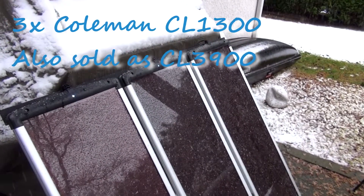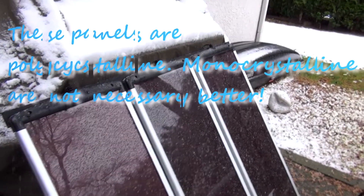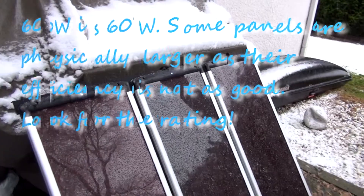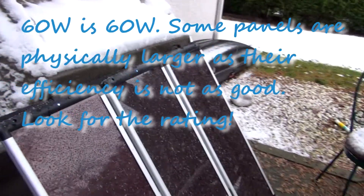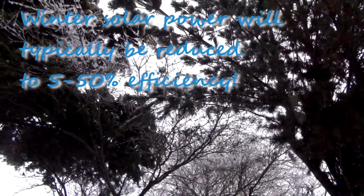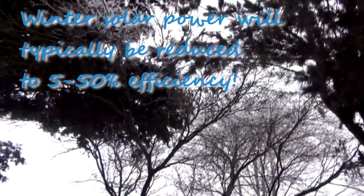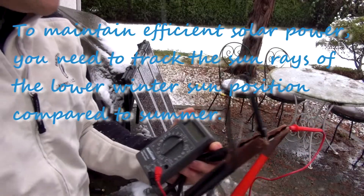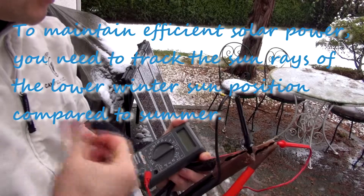We're in Vancouver, BC. This is an update video for the solar panels I have — just three of them. You can add more. I'm doing this update so you can see the realistic numbers you get year-round. We are underneath trees with no clear direct sunshine because it's snowing.